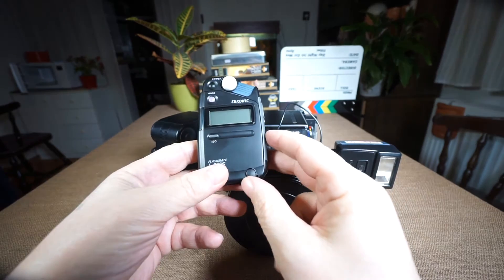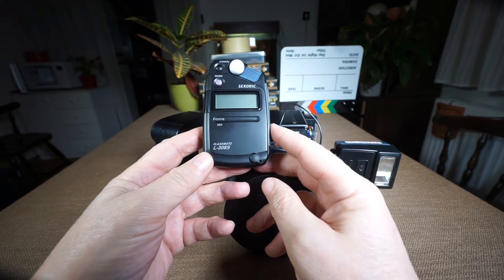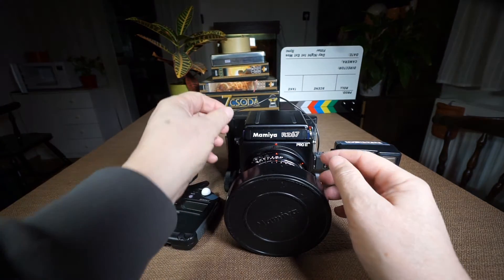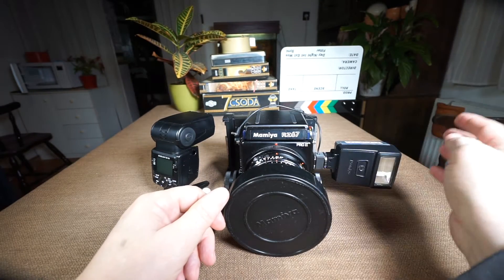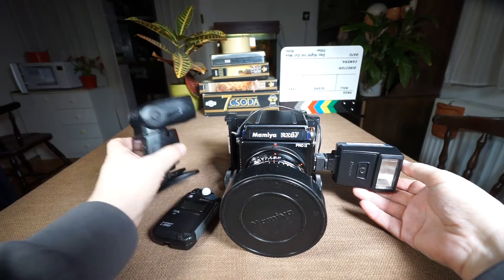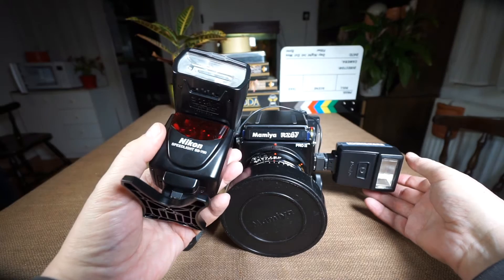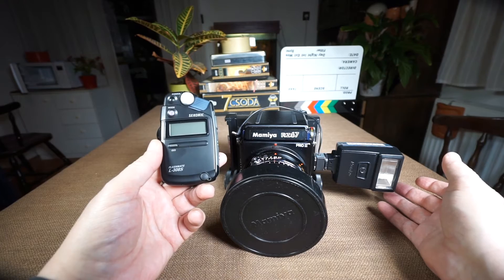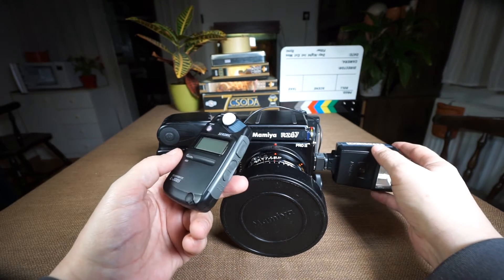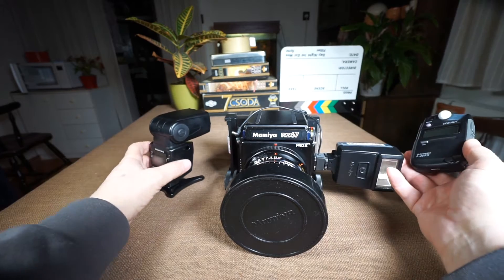In this video I'd like to show you how I use my Sekonic FlashMate L308S light meter together with my Mamiya RZ67 Pro 2 body, with a Mamiya flash on the camera and with an external flash — in my case a Nikon Speedlite SB700. The environment is a multi-flash system where the triggering flash is mounted on the RZ67 and the external flash is triggered by the main flash on the camera.